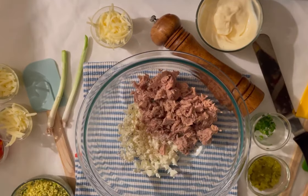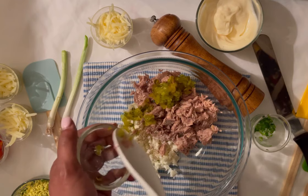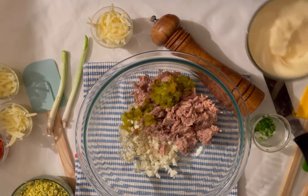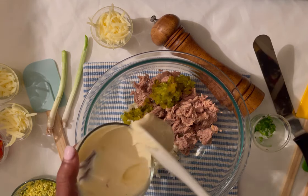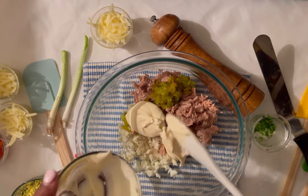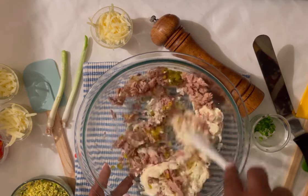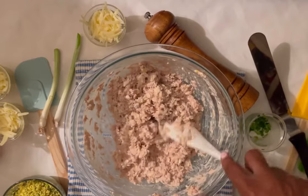You cannot have tuna without adding freshly ground black pepper, and of course we're gonna add in a dash of salt. Then 1/4 cup of dill pickle relish — you can use sweet pickle relish if you like. And 1 1/2 to 3/4 cup of your favorite mayonnaise; you can also use salad dressing.